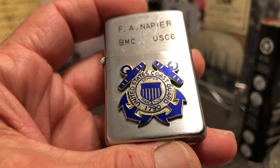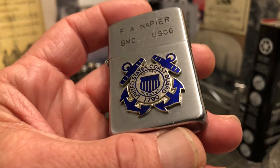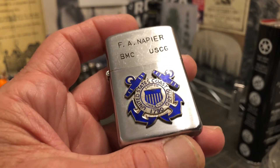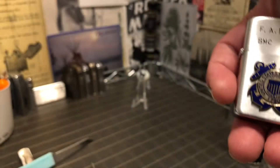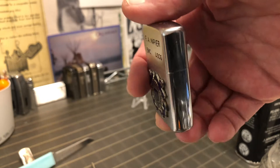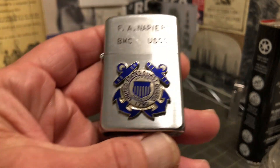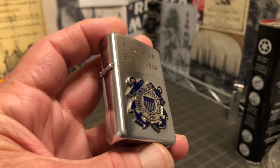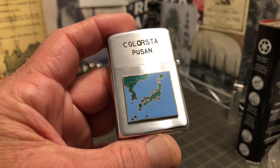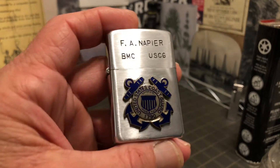Semper Paratus — it's very similar to Semper Fidelis. Semper Fi. Google said Semper Paratus is often shortened to Semper P. Semper Paratus means always ready. So I don't know exactly how the Coast Guard works and what the Coast Guard might have been doing in Korea — I'm guessing sometime between the 50s and 80s.